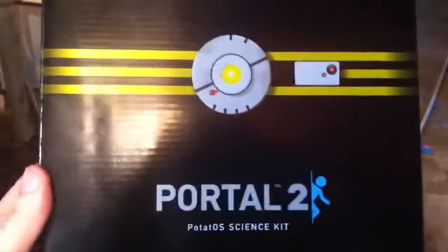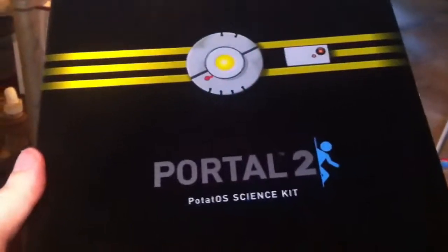This is my birthday present for my wife. It is a Portal 2 science kit.